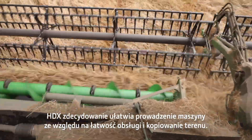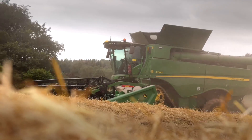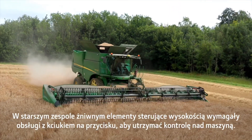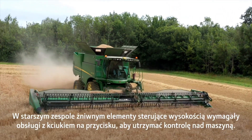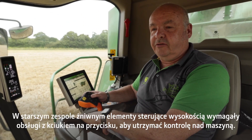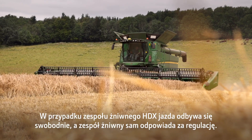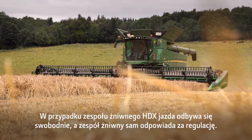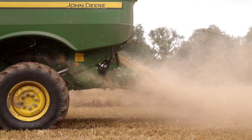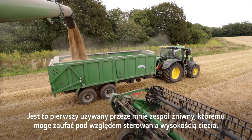The HDX definitely makes it easier to drive because of its ease of operation and ground following, compared with the old header height controls where you had to run with your thumb on the button to make sure you could rescue the header. With the HDX you can drive comfortably and it will rescue you — it's the first header I've ever used that I've trusted the header height control.